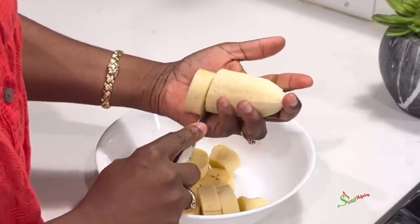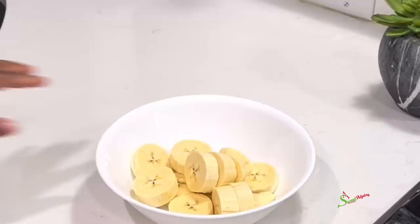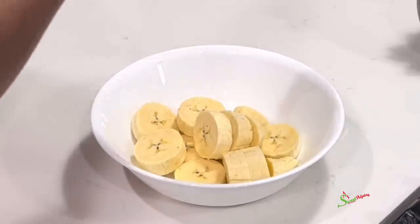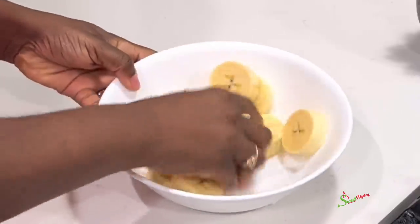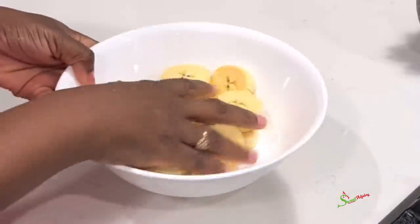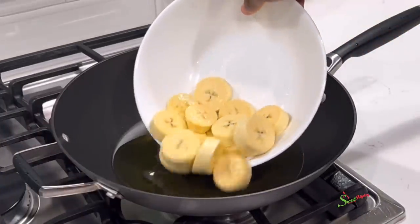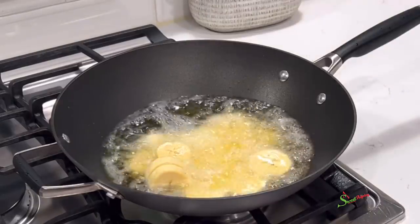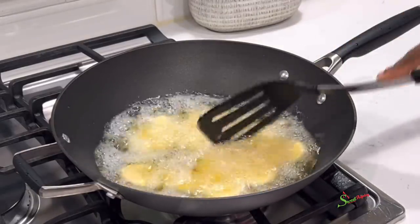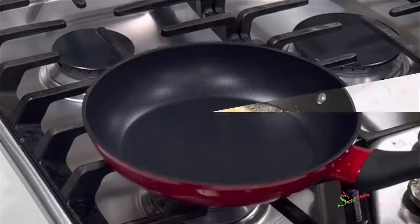We're going to season the plantains with some salt. I also like to drizzle a little bit of water over it to melt the salt quicker, then toss or mix everything together. Meanwhile, I have some oil already on fire, so by now it is nice and hot. We'll transfer our plantains into the oil and fry until nice and golden brown.